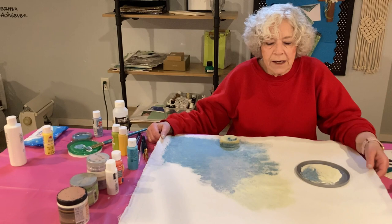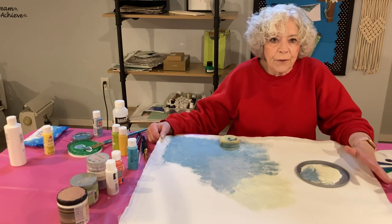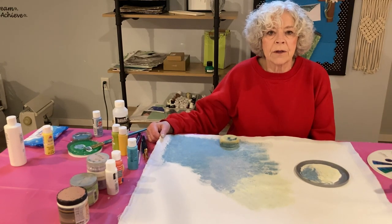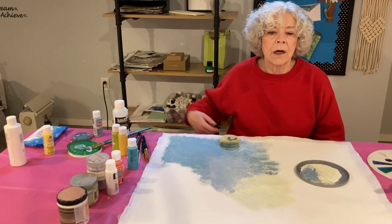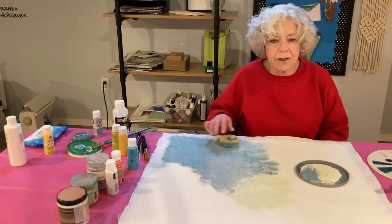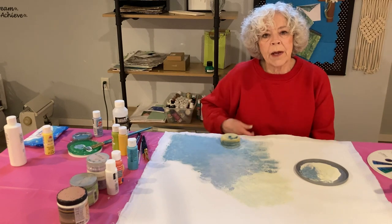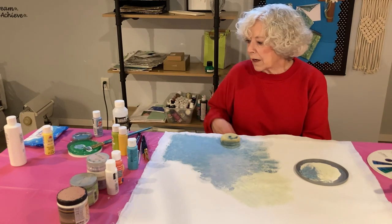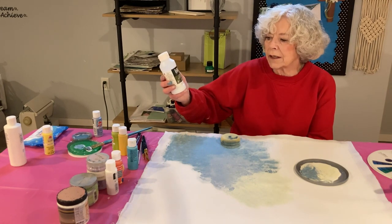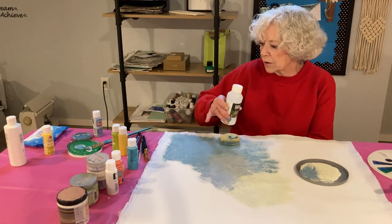When my canvas got dry, I did iron it. I put a little cloth over it and ironed it because I wanted to take out as many of the wrinkles as I could before I started painting. And as you can see, I've already started — I started in the middle with a white paint and I used some Liquitex, which is a glazing medium.